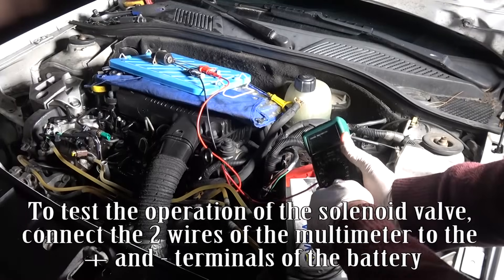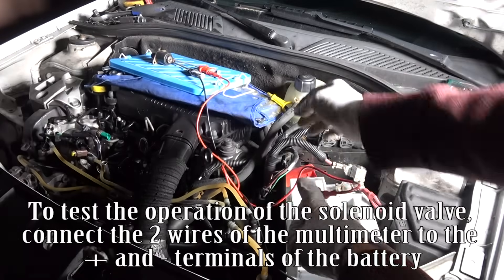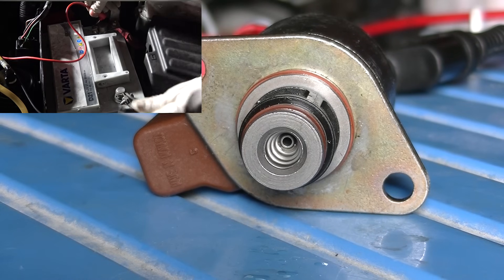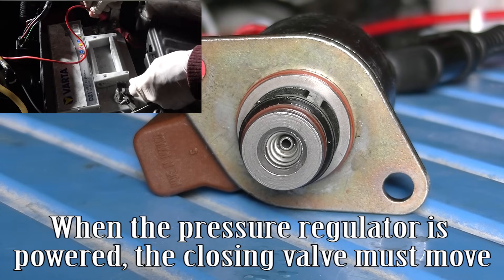To test the operation of the solenoid valve, connect the two wires of the multimeter to the plus and minus terminals of the battery. The pressure regulator is a closing contact, normally open. When the pressure regulator is powered, the closing valve must move.